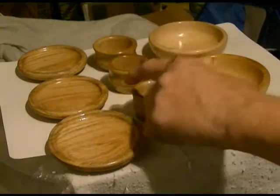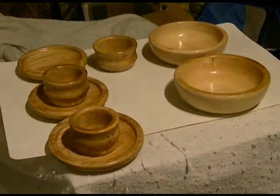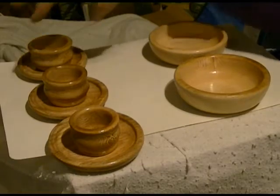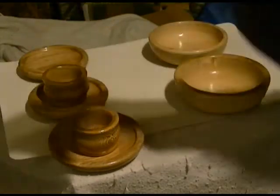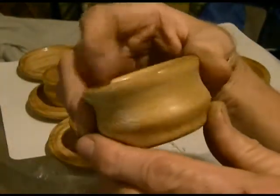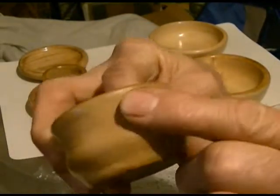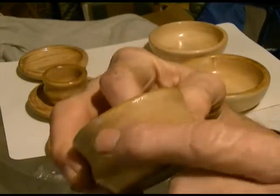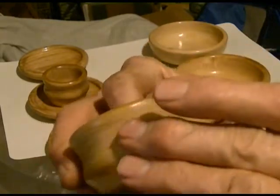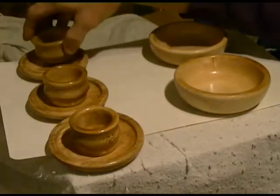Then we have three cups — a baby bear, a mama bear, and a papa bear. They are made out of sycamore, and you can get a glimpse of some of that gorgeous grain that comes through. Where it's rough is because the wood is so difficult to get a finish on — it tears out so bad. These fibers are just horrible to work with, so it would take hours and hours to put a finish on there.